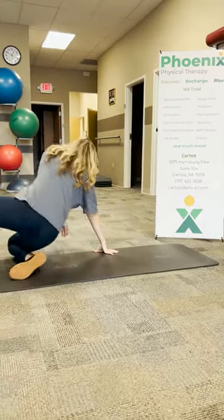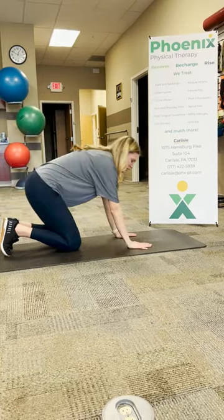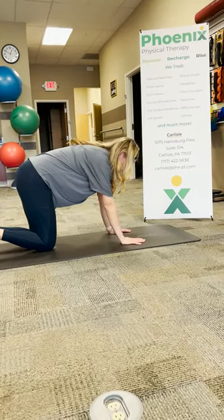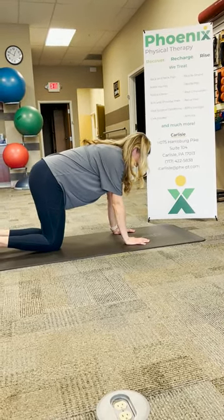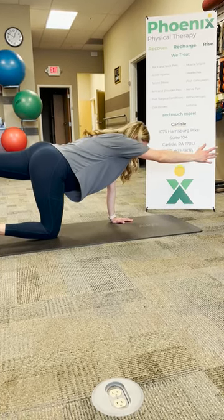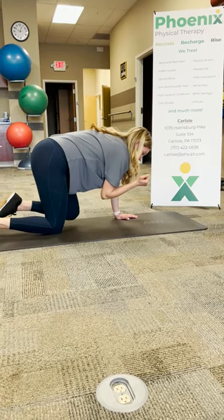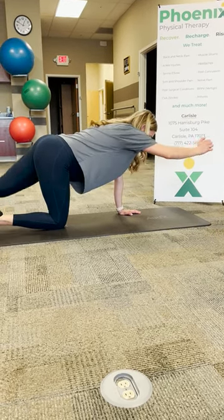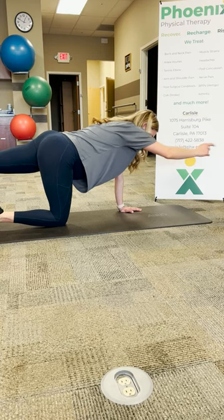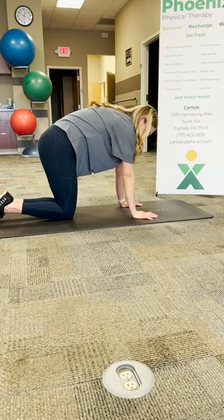The second exercise is called a bird dog. You're going to be in a quadruped position — hands and knees — and you're going to extend your opposite arm and your opposite leg until you're in a straight line, come back down, bring it underneath your body a little bit, and then back up again. The key is you don't want to hyperextend your back, but you also don't want to tuck under.